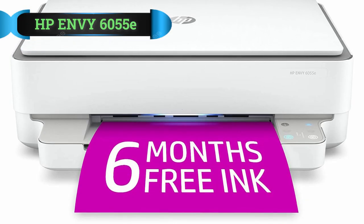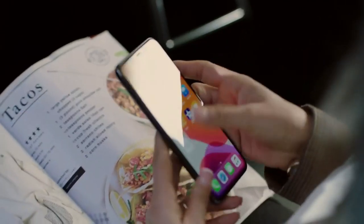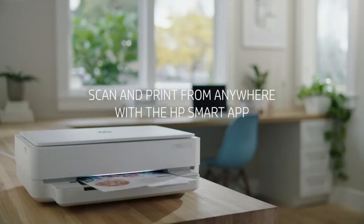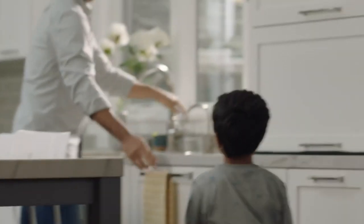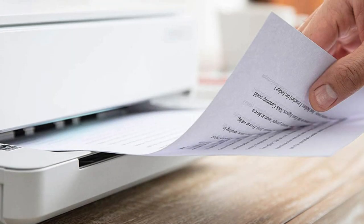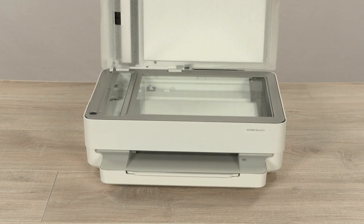Number 1: HP Envy 6055E Printer. If you've just finished a course and need to print a certificate, you can take help from this amazing printer by HP. The Envy 6055E is designed to fulfill your requirements with its printing, scanning, and copying functions. This printer is a versatile printer that eliminates the hassle of setting up separate devices and also saves the cost of preparing documents from the print shop.